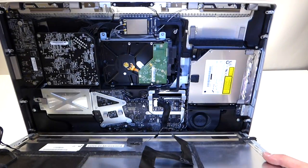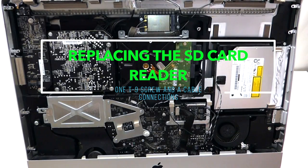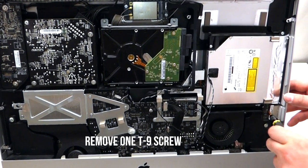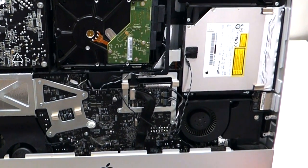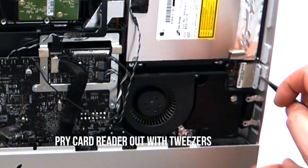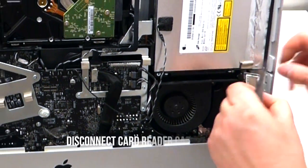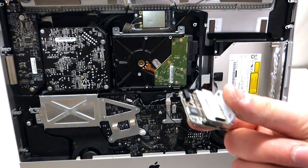Now that those cables are out, go ahead and lift up the LCD. Your SD card is located right here — you don't have to remove anything besides this T9 screw. Once you unscrew it and get it out of the way, gently move the card over. Get a pair of tweezers, stick them in between the two plastic parts, and pry it out like so. Once you've got it, go ahead and unplug it.